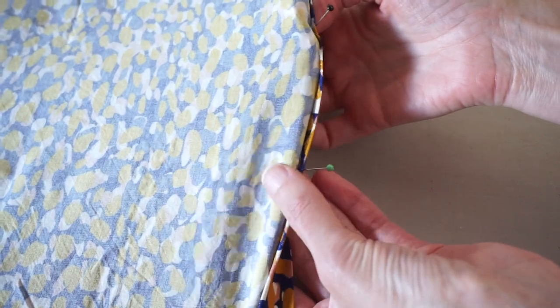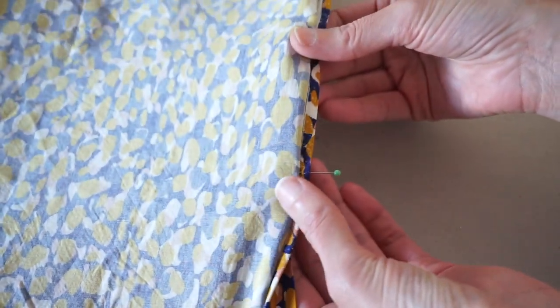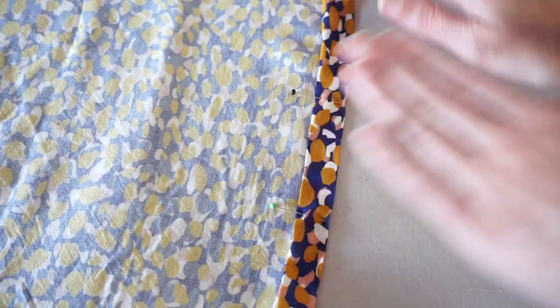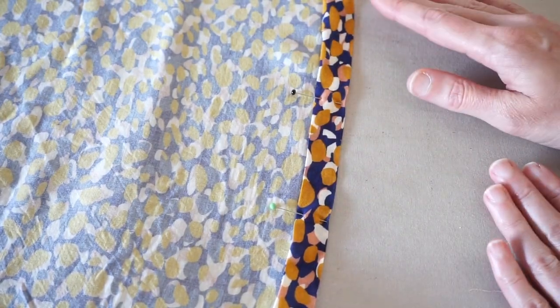When we flip it this way for stitching, I'm going to be able to easily take those pins out. So go ahead, get your hem all ready and then let's head over to the sewing machine.